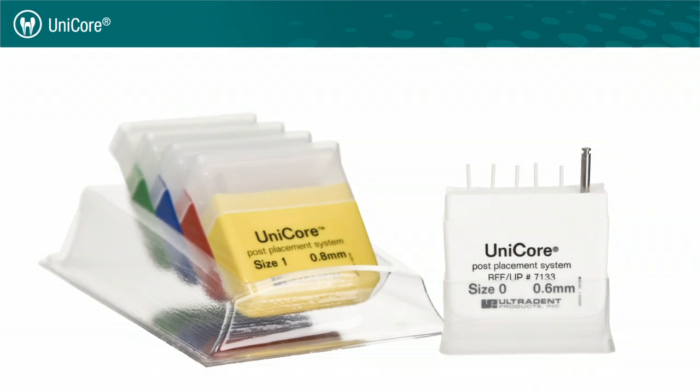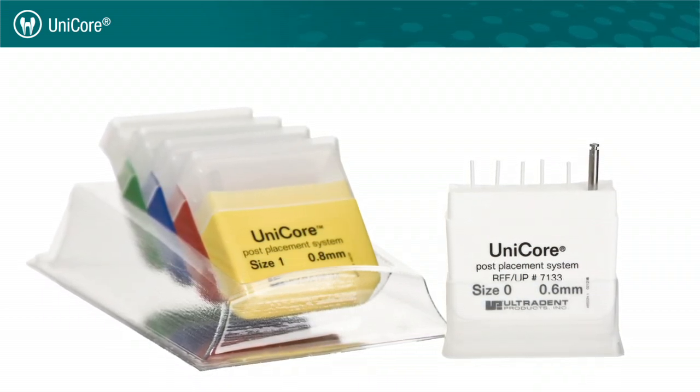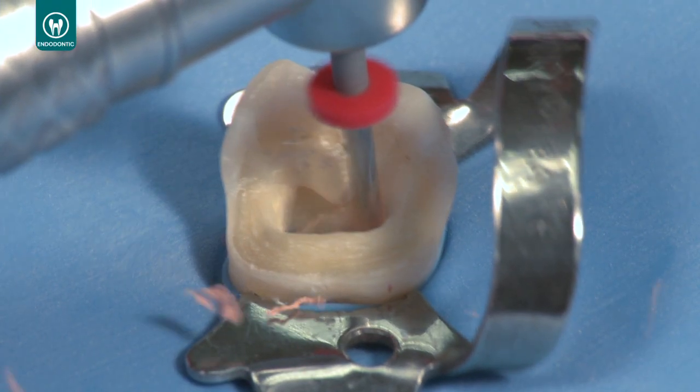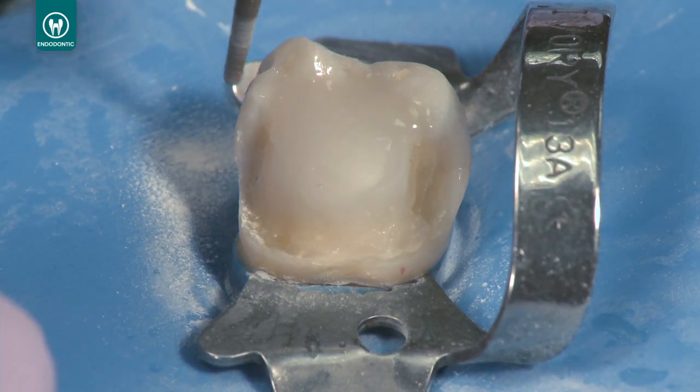Ultradense endodontic offerings include everything you need to perform successful post and core procedures. In this video, you'll learn how to use the Unicore post and drill system with Permaflow DC to create a core buildup after finishing root canal therapy.